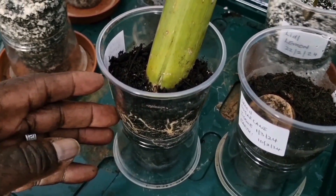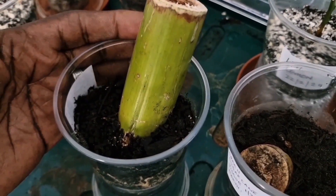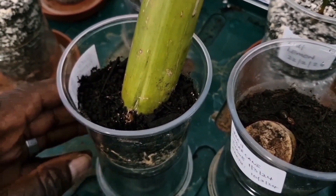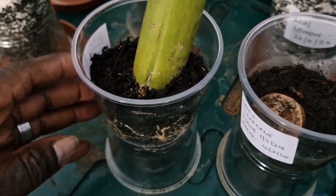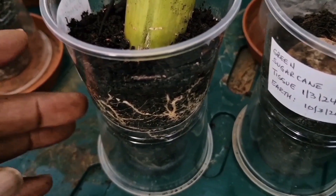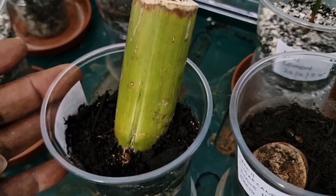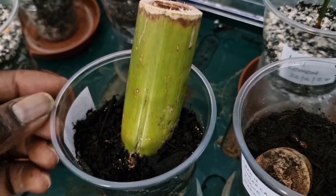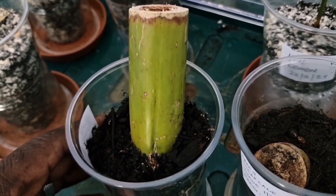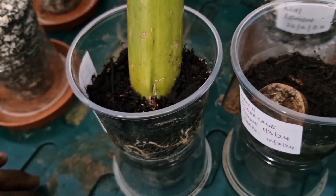I'm looking for sugarcane with viable buds or eyes that I can actually sprout new sugarcane plants from. Here I have a sugarcane node with the bud down there that I have planted in sterilized compost, and you can see some root development down there.